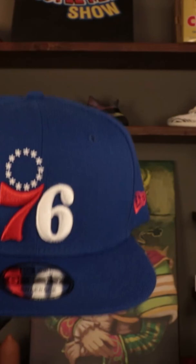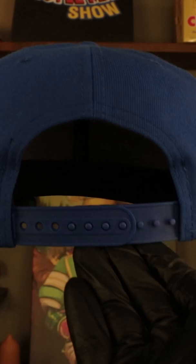So here's the team colored Philadelphia 76ers, a back half, 75th anniversary, 950 snapback hat. We got that 76ers logo in the red and the white on the wearer's left here. I love the red on blue New Era flag logo — I think it always looks so nice. That blue adjustable snap on the back there, and of course that patch on the front right featuring Philadelphia 76ers established 1949.